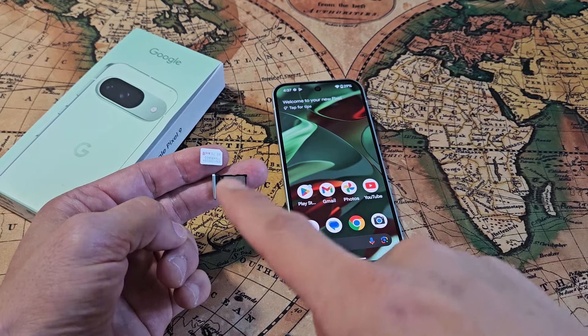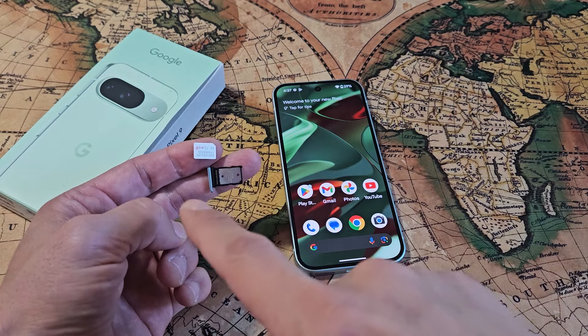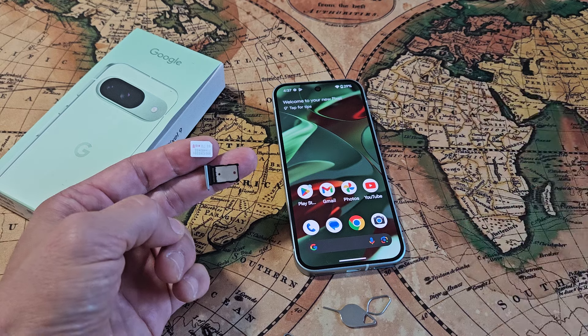Here's a Google Pixel 9. I'm going to show you how to insert a SIM card and how to double check the mobile settings.